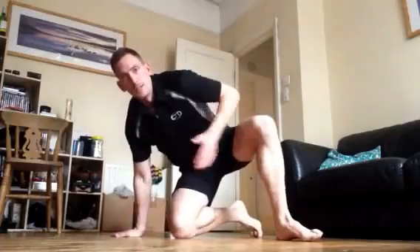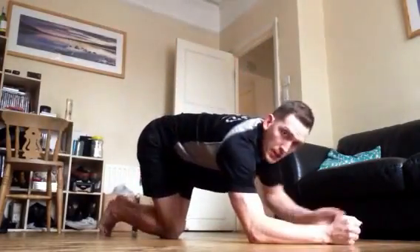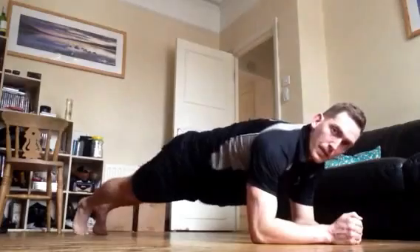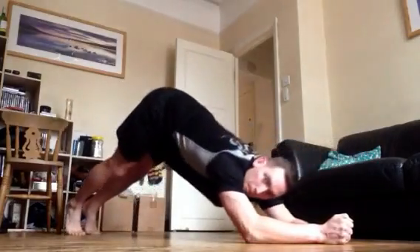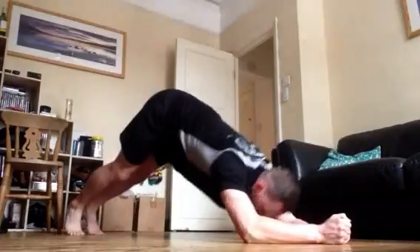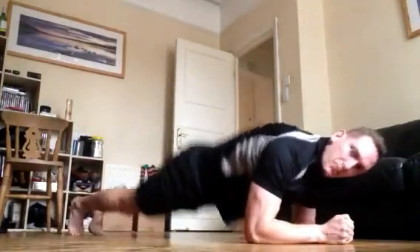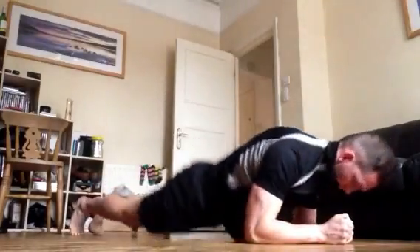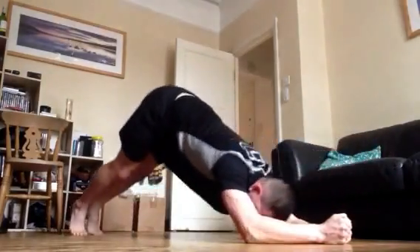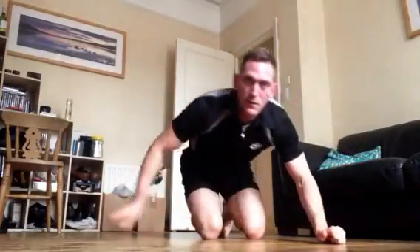Stomach muscles again — the plank pikes. Find yourself in the plank position. We want our elbows behind our shoulders, so shuffle back slightly — that's going to allow us the movement to pike up. 3, 2, 1, off we go. Bring the hips right the way down as you come down. We're just about coming up to the 15 second point.